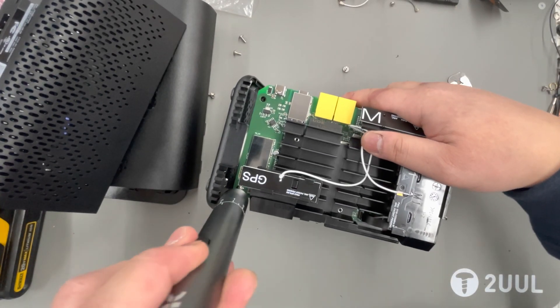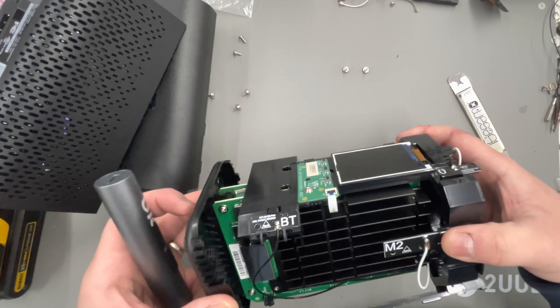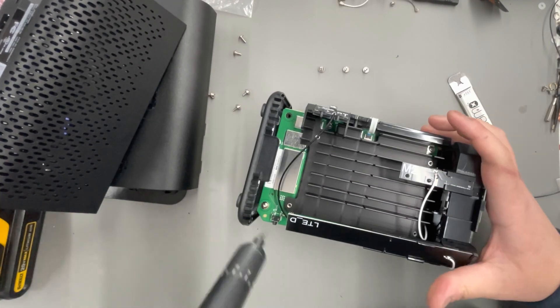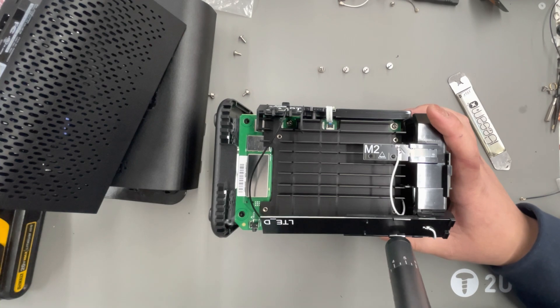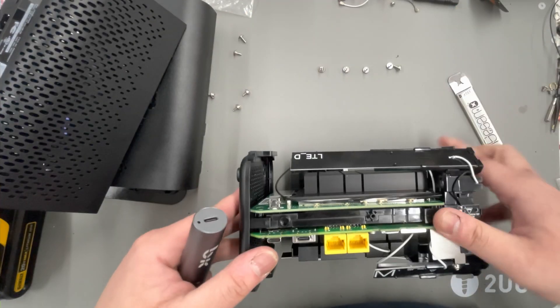In order to get this into an outdoor enclosure, we have to remove a ton of plastic. Since it's a sandwich board, you just have to go after all the screws — that'll give you a little bit of separation. I'm fast-forwarding through all of this because at the end of the day we're just removing phillips screws; there's no special order for removing them. You just have to remove as many as you see — I counted maybe about 20.